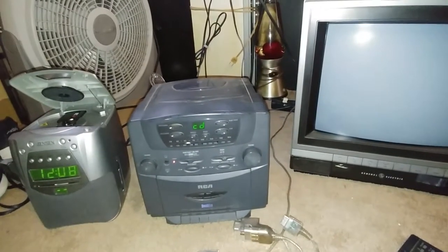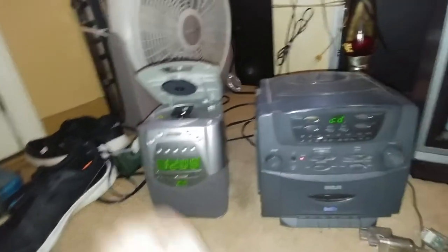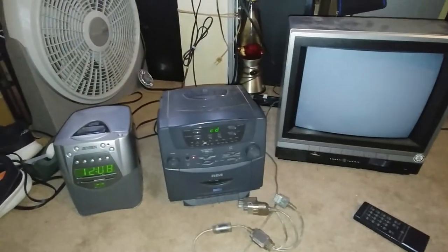So yep — a 1986 GE TV, an RCA 1994 boombox, and the Jensen CD clock radio. Those are my freebies. Alright, later.